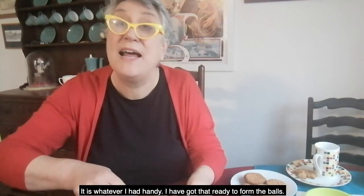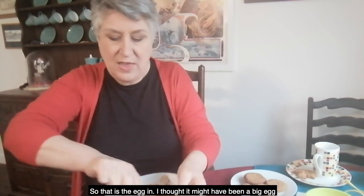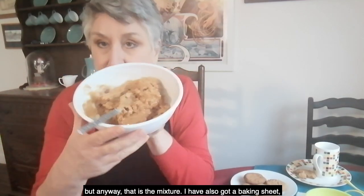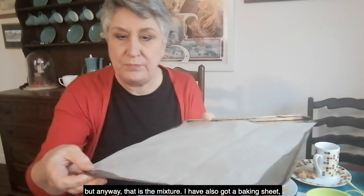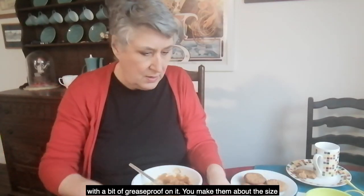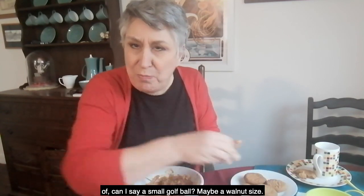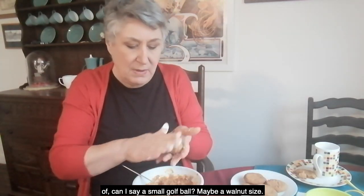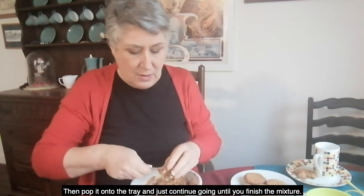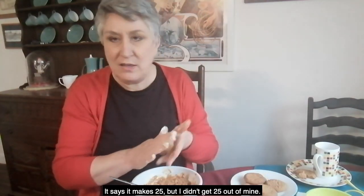I've got some flour — actually I think it's cornflour — ready to form the balls. That's the egg in. I've got a baking sheet — flat sheets are always better than anything with a lip to get the heat — and a bit of greaseproof on it. Then you make them about the size of a small golf ball, maybe a walnut. Pop it onto the sheet and continue going until you get right to the end. The recipe says it makes 25 — I didn't get 25.